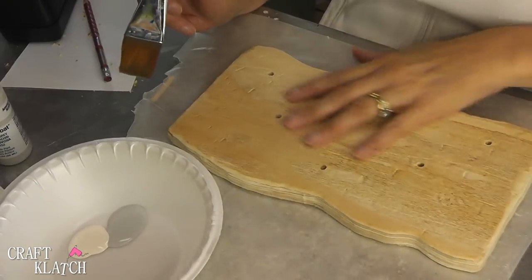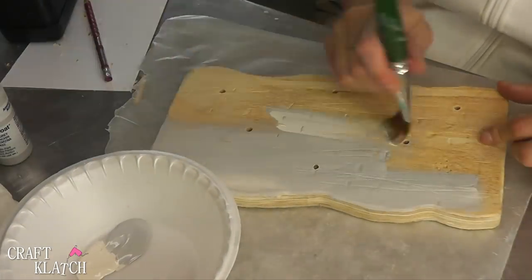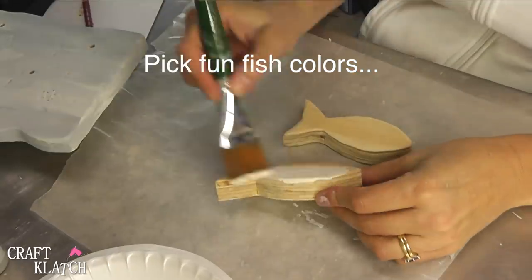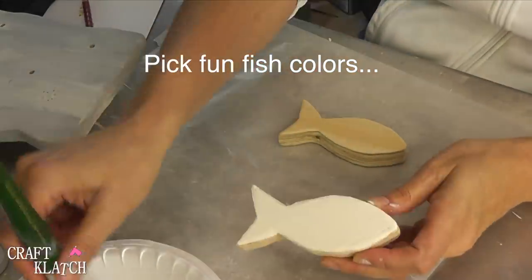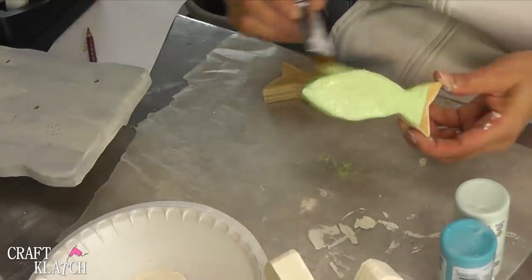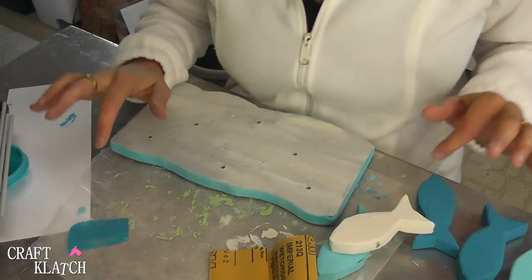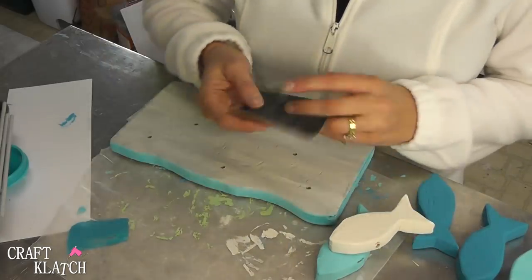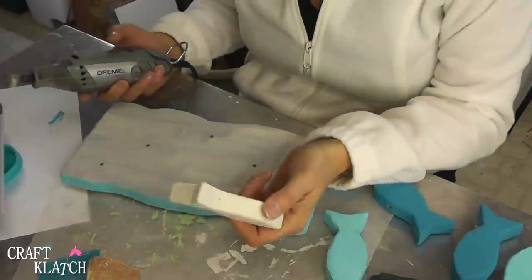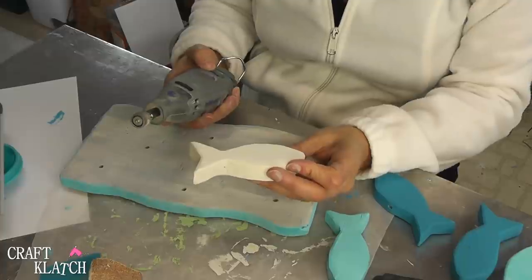I have a grain and oyster weight for the base. Now that everything's painted I want to give a light sanding just to give it a little bit of a distressed look. You'll have more control with the sandpaper but the Dremel will definitely work faster — I would just suggest doing it on a low setting.